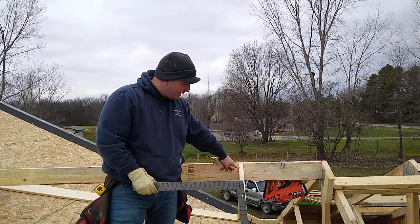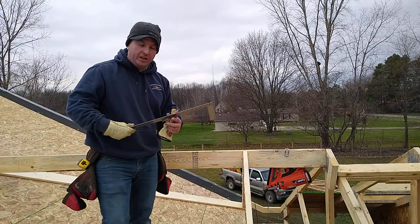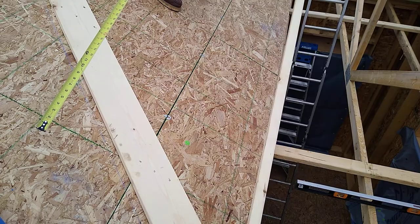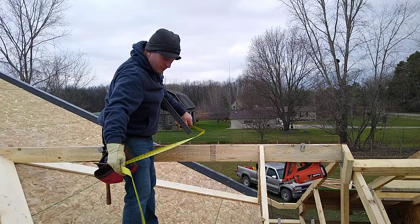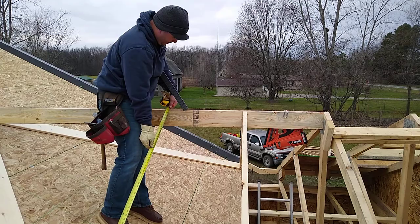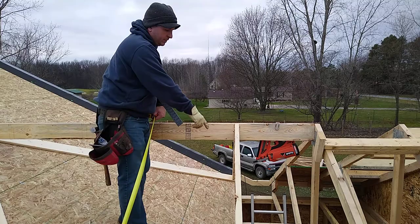So we know the length of this is 104 and a 16th. The next length up here should be 26 and 13 sixteenths less. Now when we actually measured it — longest point down here to the point up here — we're actually 77 and a half. So if we measure it, our difference is 26 and 9 sixteenths, not 26 and 13 sixteenths.